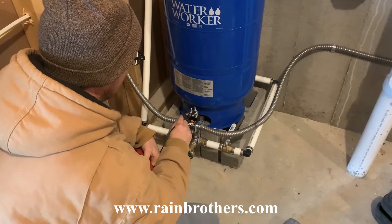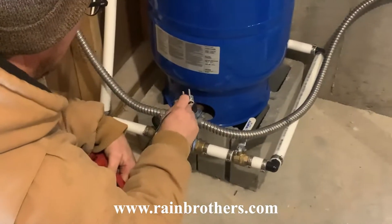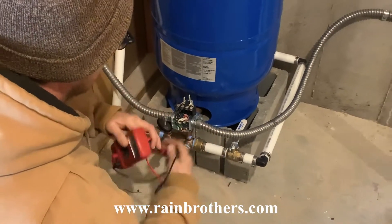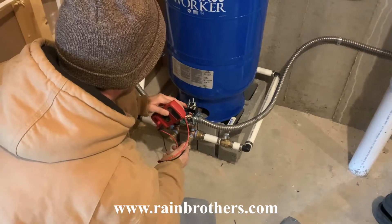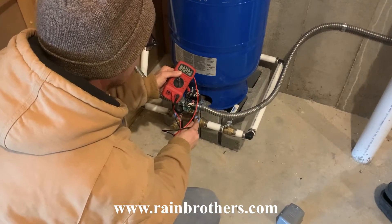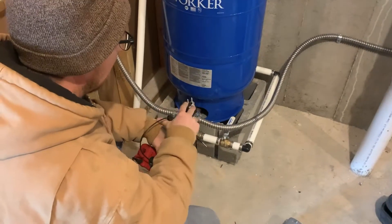That 120 volts is coming from the breaker panel, and this switch right here is going to transfer that voltage out to the cistern pump. So we need to check that side of the switch as well to make sure it's not a problem with our switch — and there again we have 120 volts. So we're getting power going outside; the power connection is good.